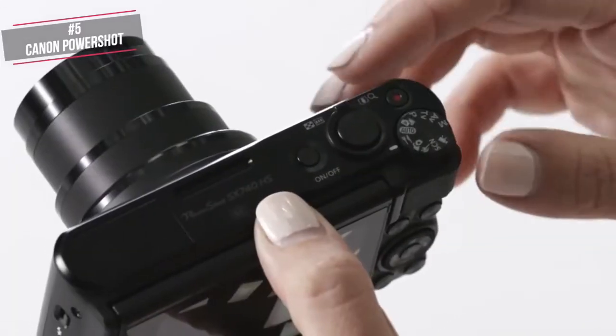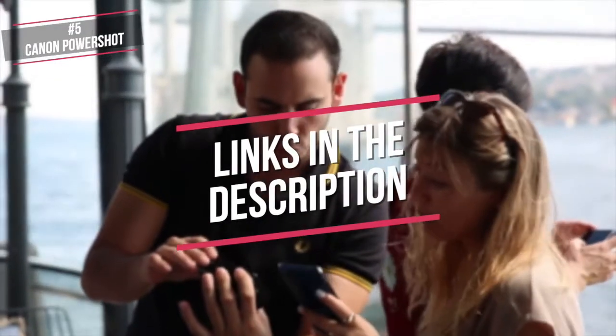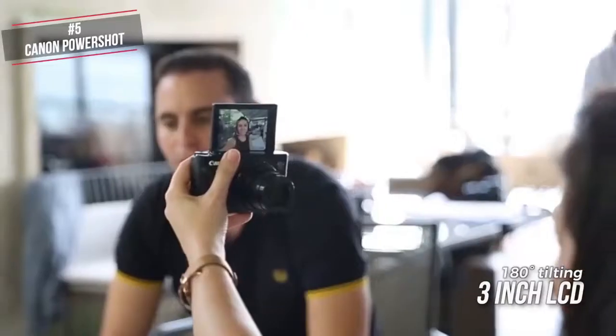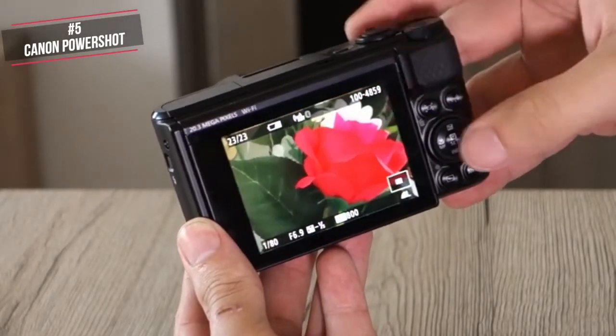Overall, this camera is quite well constructed, especially for the price. To get the latest prices for any of the products listed today, check the comments below where we have links for your convenience. Back to this camera — thanks to the 180-degree tilting 3-inch LCD, the monitor can be flipped up for selfies. This design is also perfect for vloggers who want to video themselves when hand-holding the camera or mounting it on a tripod.